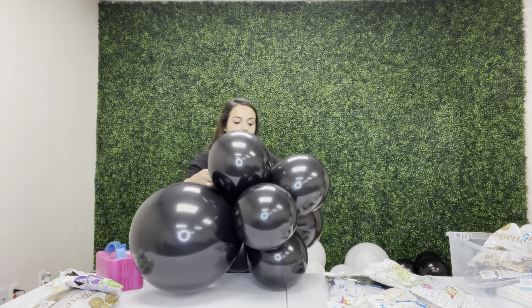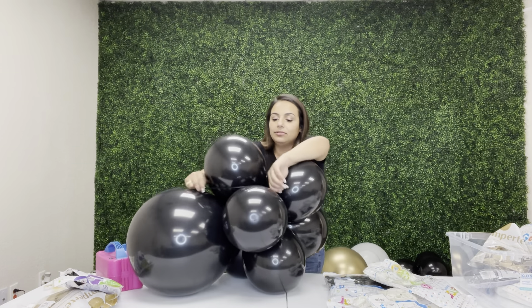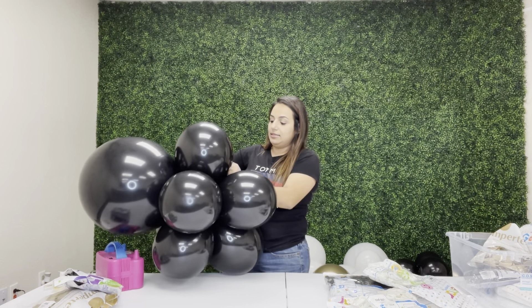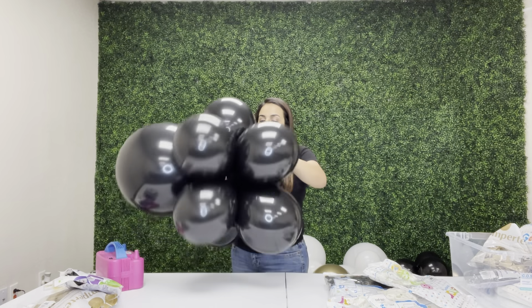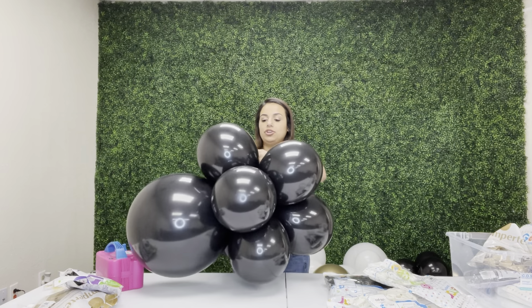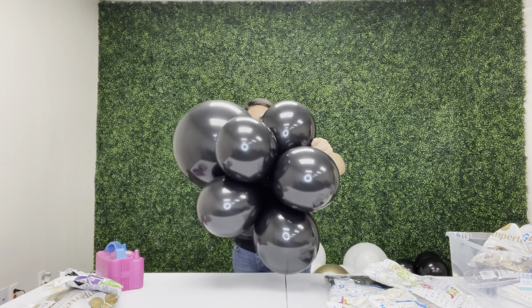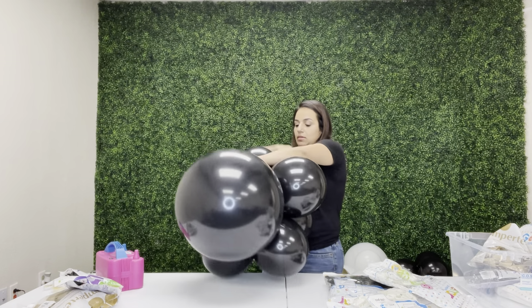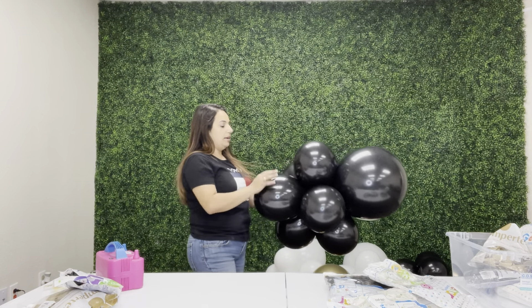Now that I've blown up all my balloons, I have a black 260 balloon and I'm going to start tying them all up. So I'm going to start with the black — get my 260, wrap it around, and tie it. I like to tie it twice; make sure it's nice and tight.